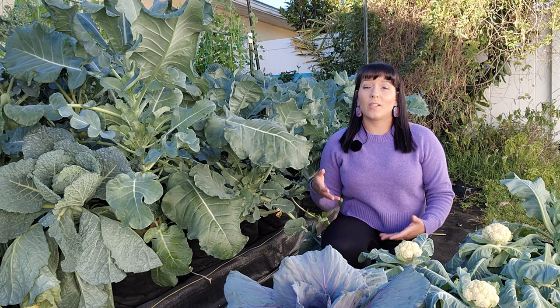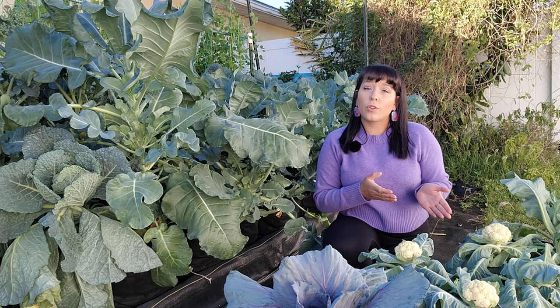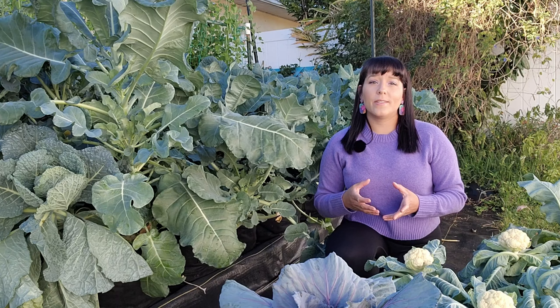Never water your plants overhead because this keeps the surface of the leaves wet, which causes growth of leaf disease pathogens like powdery mildew, which is a fungus. When I notice that my cauliflower plants are starting to form heads, I check the soil moisture every single day by doing a finger test — I stick my pointer finger into the soil and if it's dry to my second knuckle, I know it could use some water.